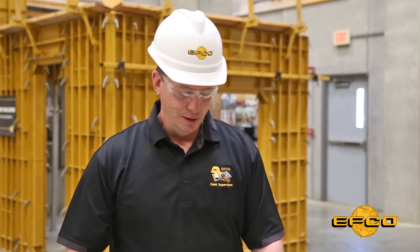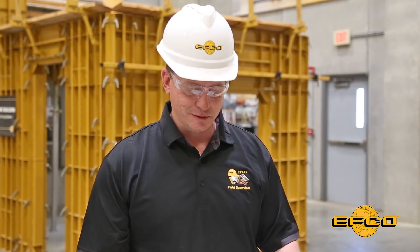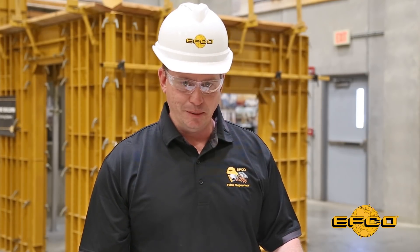I'm Matt Harrington, an EFCO field supervisor, and today's toolbox talk will revolve around cutting a ready radius template. For this particular template, we're laying out for a 57 foot 6 inside radius, and we're able to get both the inside and the outside radius laid out on this single 2x12.